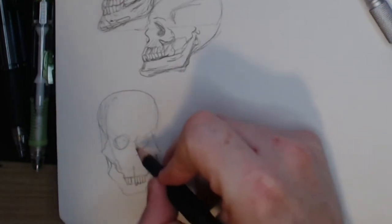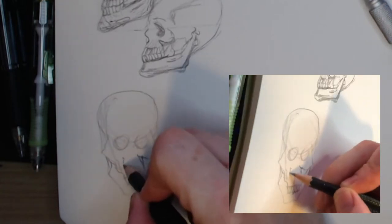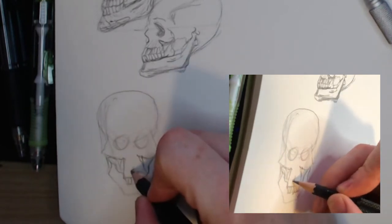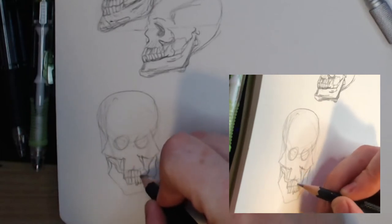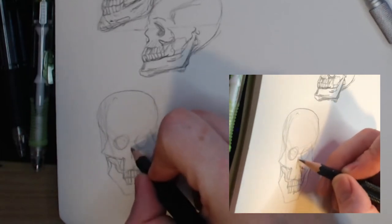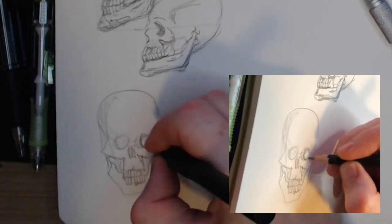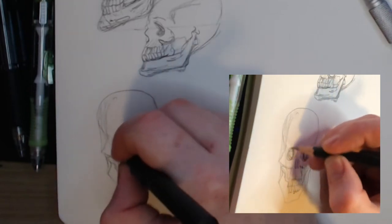With the skull, the main aim is to make the cheekbones as wide as the dome of the skull and to have from the midpoint of the eyes up to be dome only. Despite aiming to leave an eye socket with the space between the eyes, I failed. The lower half of the skull I divide into three sections: the bottom of the nose cavity, the central line of the teeth, and the bottom of the lower jaw.